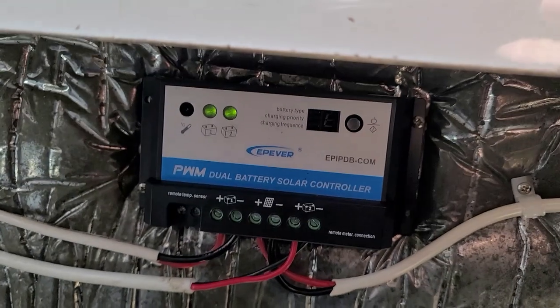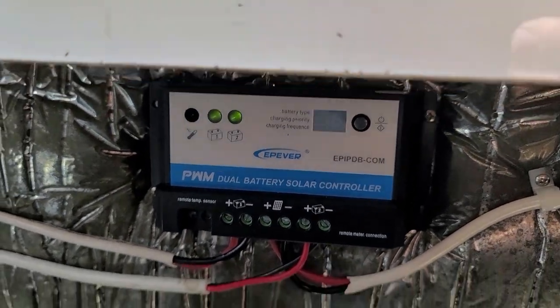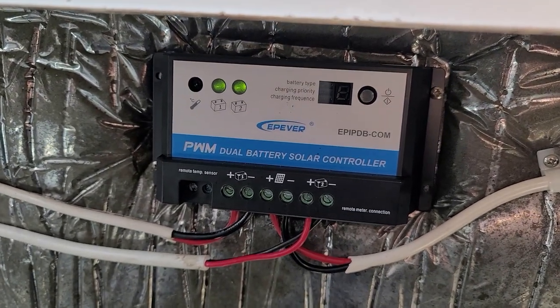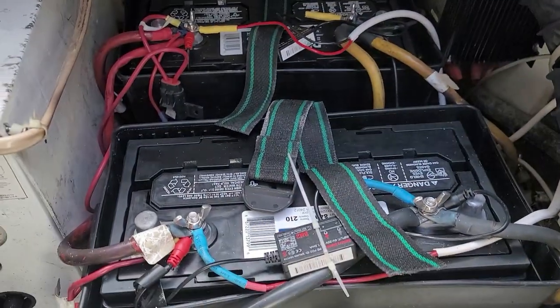Alright, hello everyone. We're here at the boat with a little update and information on the solar system that we have on the boat. The charger and the batteries are right there.